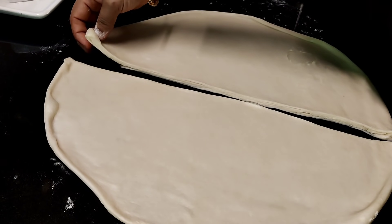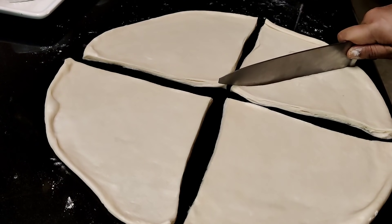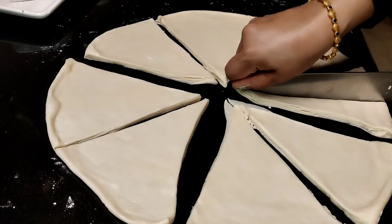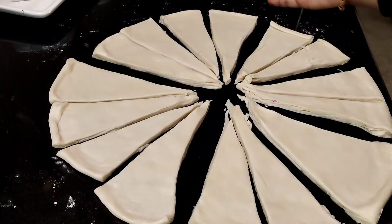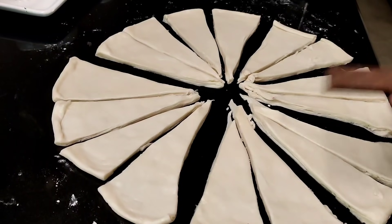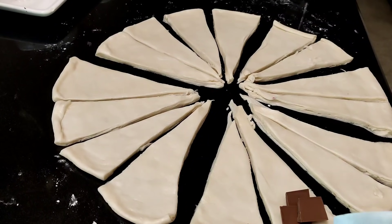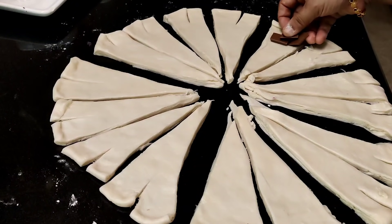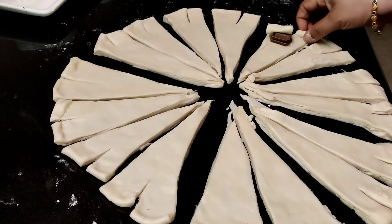I will cut it on the edge, then cut it on the edge again. I will cut the shape of this shape. I have a little chocolate here. I will put a little bit of chocolate in the middle. If you don't like it, you can skip it. I will put it in the dairy milk.